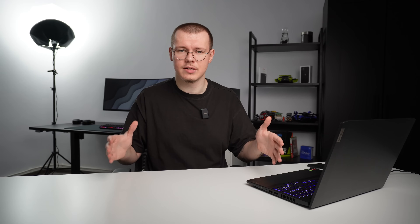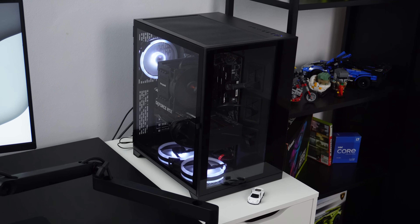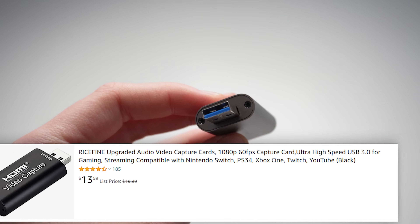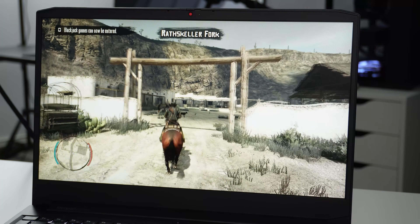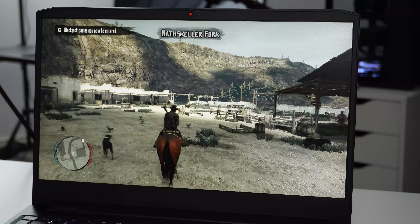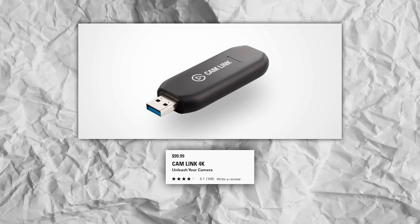So this is how I solved this. You're gonna need a console or whatever you want to connect to your PC or laptop, a HDMI cable, the PC or laptop, and this cheap capture card that you can find on Amazon. But make sure it's USB 3.0, not 2.0. This cheap capture card will do the job if you want to play retro games or old games and casual games in general. But if you want to play more competitively or higher resolution games, I would recommend getting the Elgato Cam Link, though it's way more expensive.